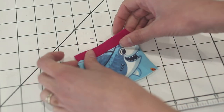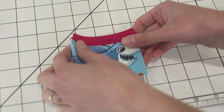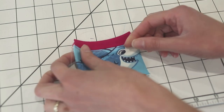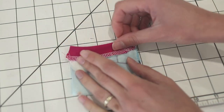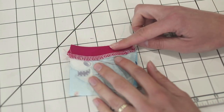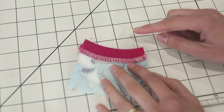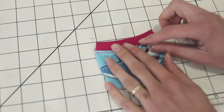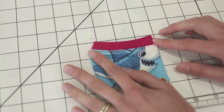A stretch stitch or a longer straight stitch still has a little bit of give, but not as much as some of those other stitches. On the wrong side you can see the seam is pressed down, the band is pressed up, and it's top stitched — and that's your basic knit band.